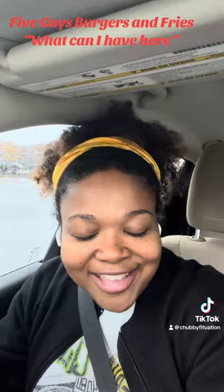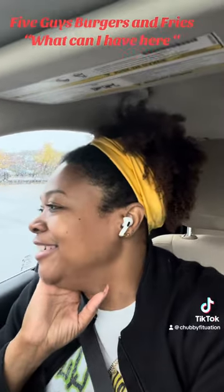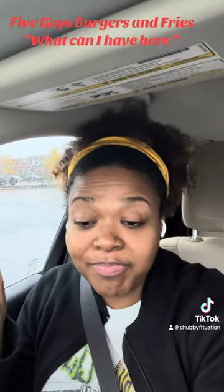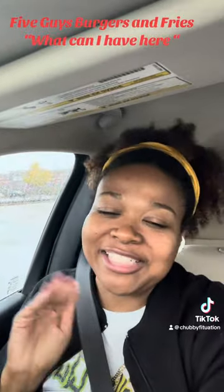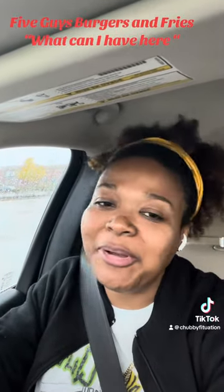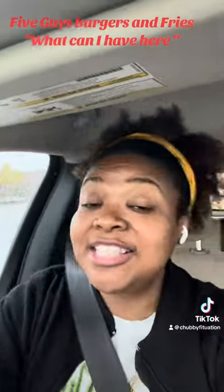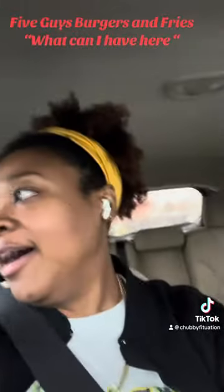So vegetarians and vegans, I'm so sorry for your loss. And just know, vegetarians, there will be a little bit of cross-contamination because I'm sure it's on the grill where they've made the burgers and the bacon. So that's not their theme here.